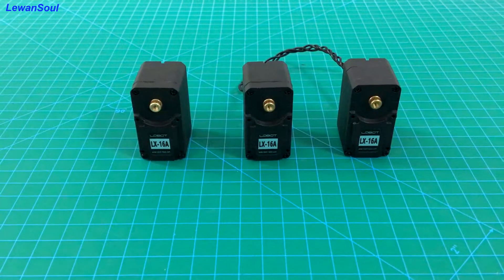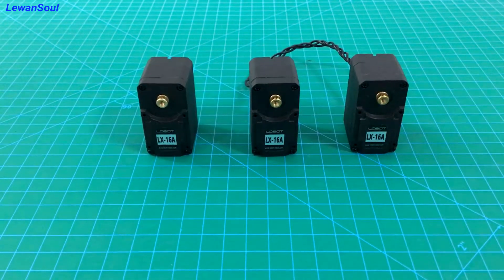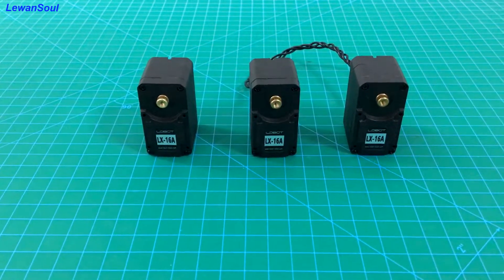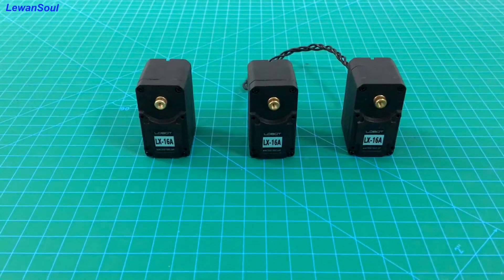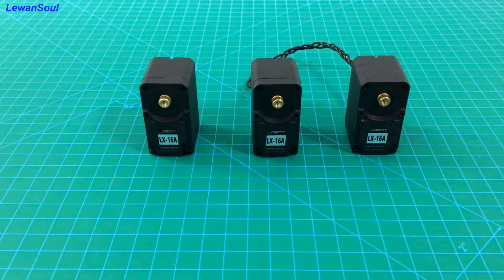Hello and welcome to Loewan Show. This time I bring you a new servo — this is our bus servo LX16A, and it is a biaxial servo.